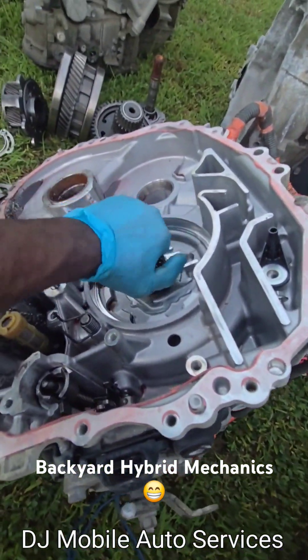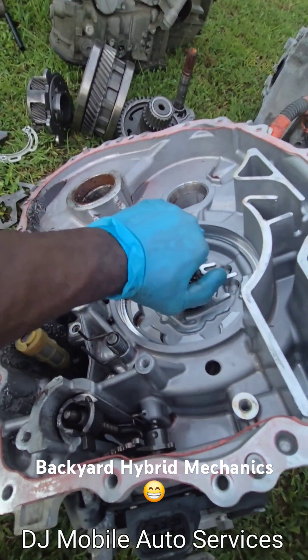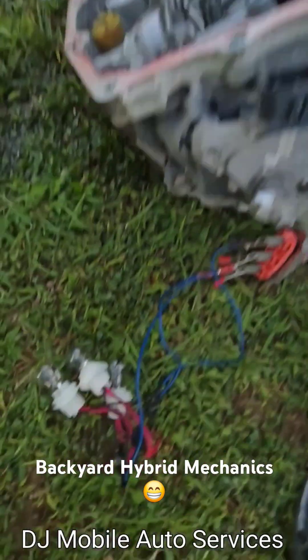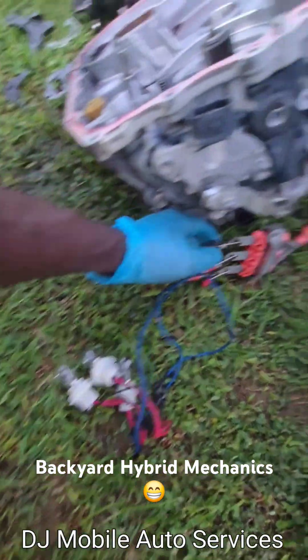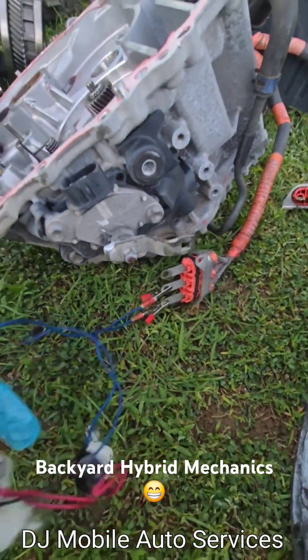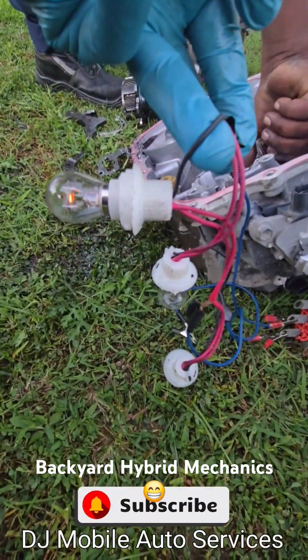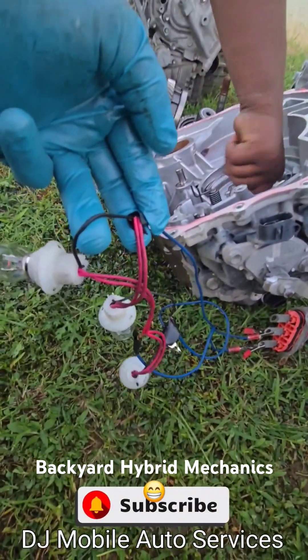Right now it's really hard to turn because we've added the load. But check this out — if I disconnect one of the load light bulbs, what we're doing here is generating AC voltage.